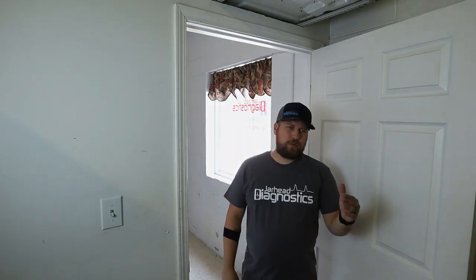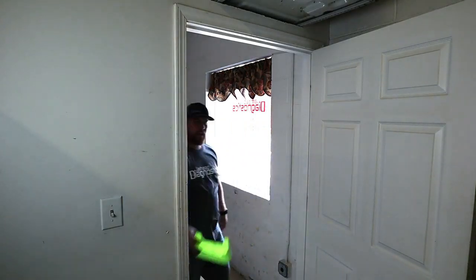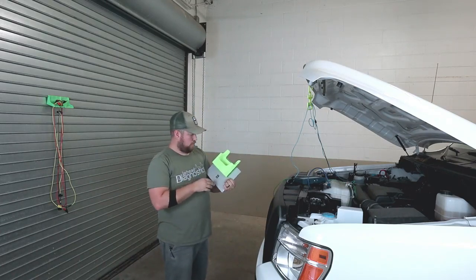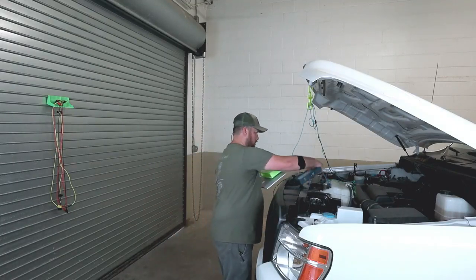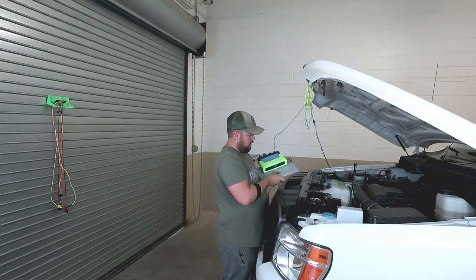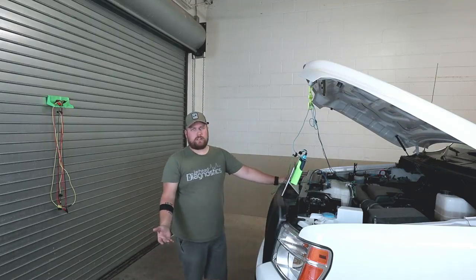You idiot, we have something that would save that from happening. Wait, we have a tool for that? Are you serious? Hang on a minute. We have a holder for that. When did we get this? That would have made my life a whole lot easier.